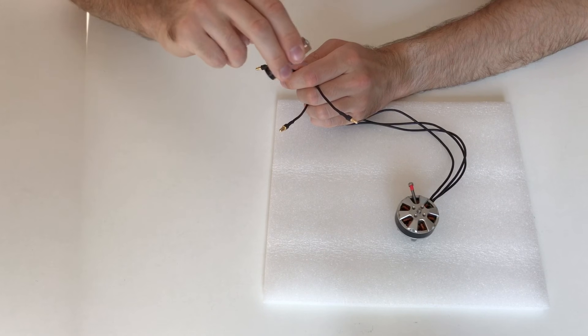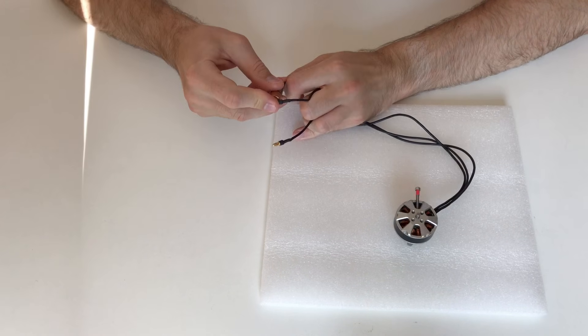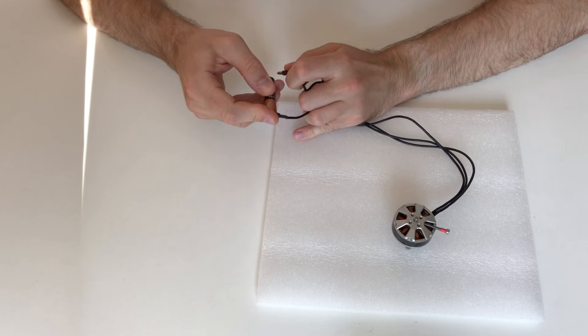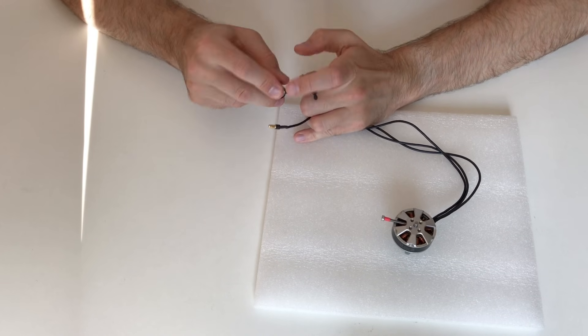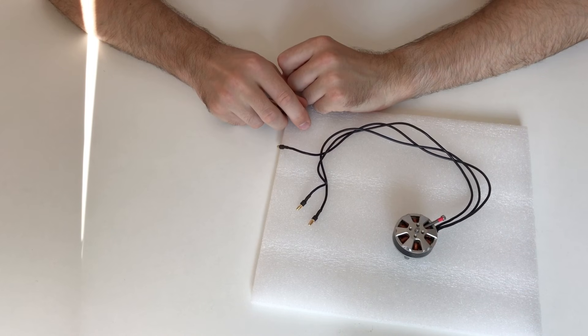First, we can connect the battery to the different poles of the motor in a certain sequence. It's difficult.